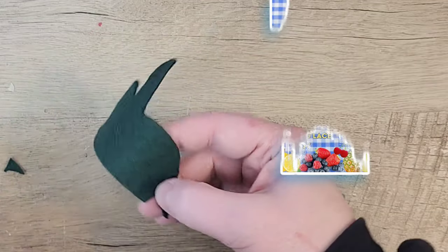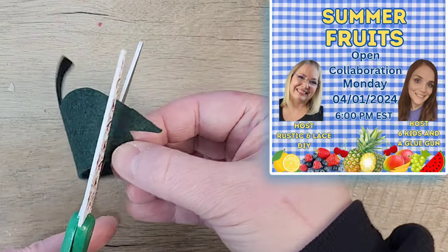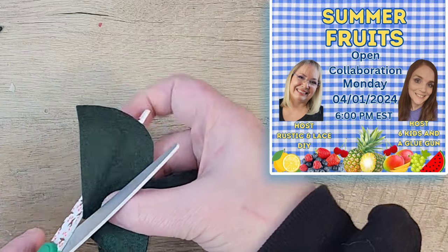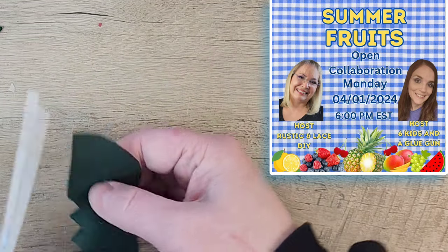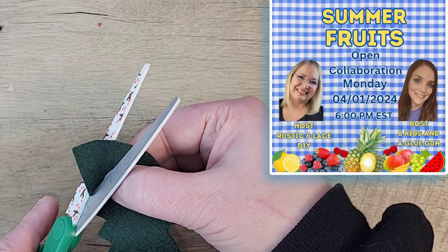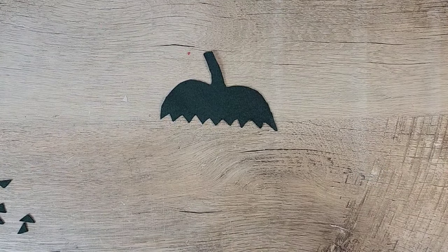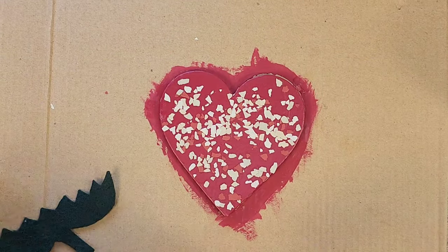For the bottom I'm going to cut out little triangles. I want to take a quick moment to mention this fun playlist I'm part of — it's on the first of every month and Brenda and Amanda do an amazing job hosting it. This month our theme is summer fruits, which is why we're doing strawberries! Thank you to Brenda from Rustic Lace DIYs and Amanda from Six Kids in a Glue Gun — their links and the playlist are in the description box below.